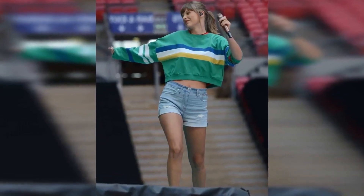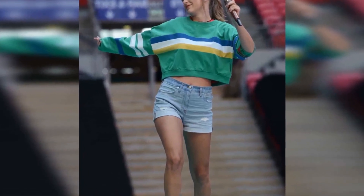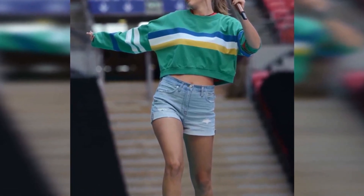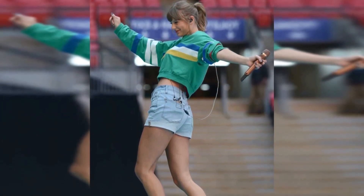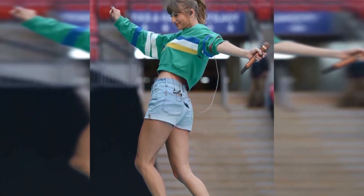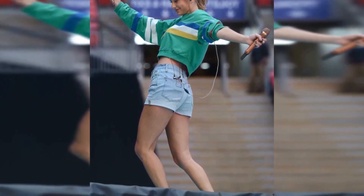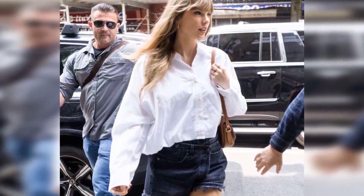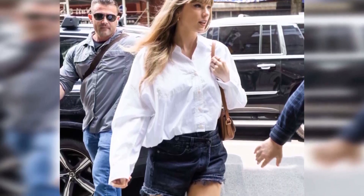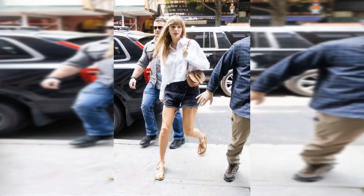Don't call Taylor Swift's denim shorts basic. Attention Swifties — your favorite pop star is taking New York City by storm as her Eras Tour heads to MetLife Stadium in New Jersey this weekend. While she's guaranteed to rock some high-profile custom designer looks on stage, the singer's off-duty style is rather relaxed and a lot more casual. Since stepping into her single girl era last month, she's had non-stop fashion success.